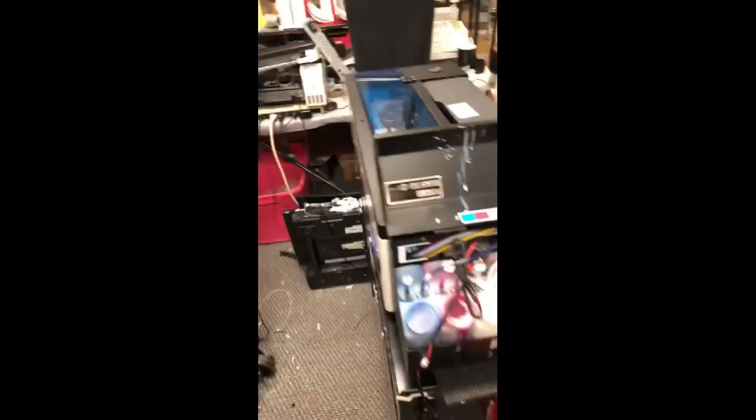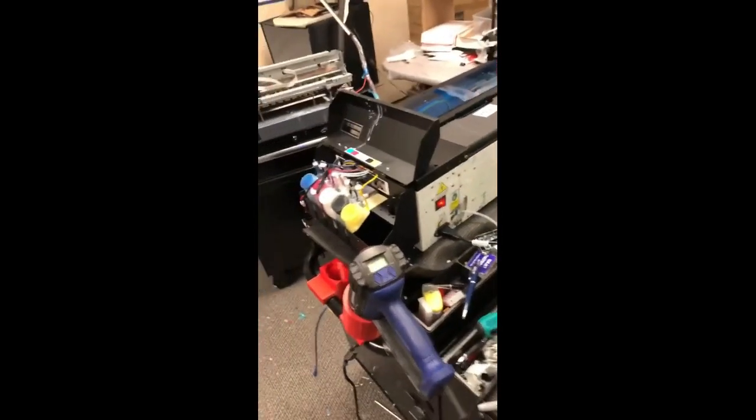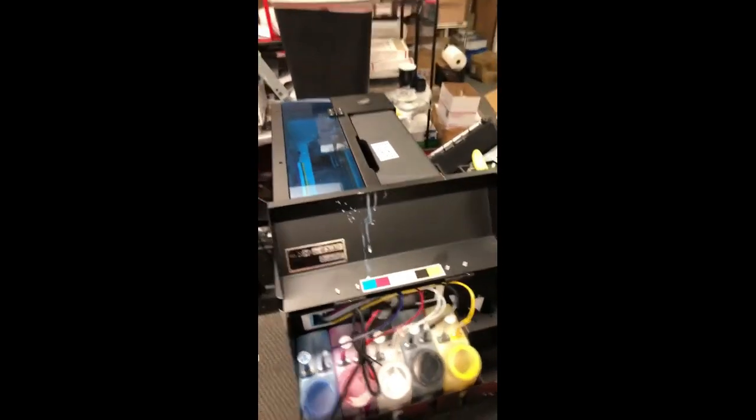Let's say some country makes this cheap DTF printer. A customer brought it in and I'll go over what the problem is with it and my first impressions. This is what it looks like. If you buy a DTF printer and it's a 1390 model,